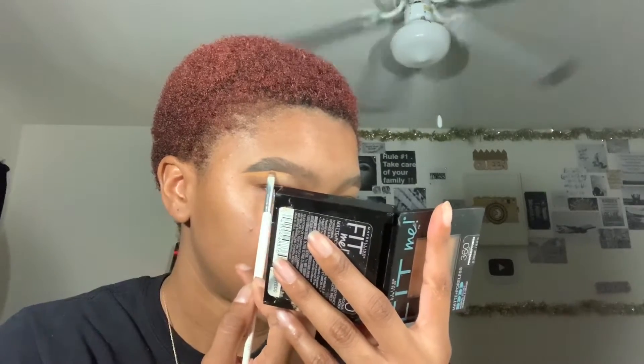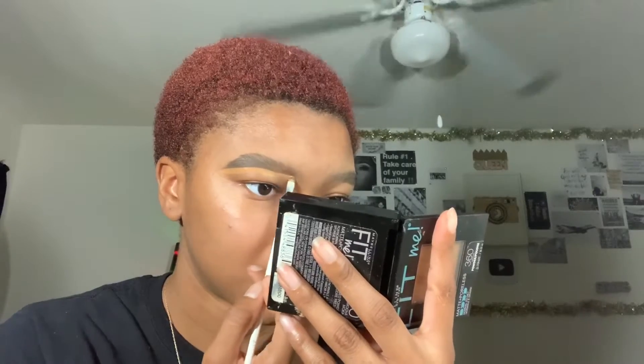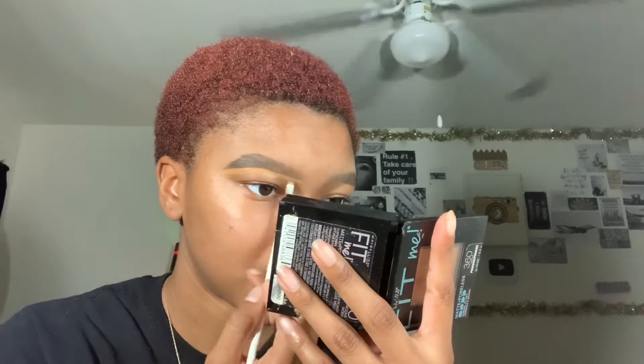You're pretty much just making your desired shape. Like I said, I start from the back of my brows and work my way to the front. Then you're just going to clean up the top a little bit.